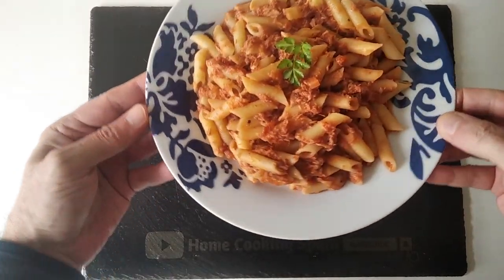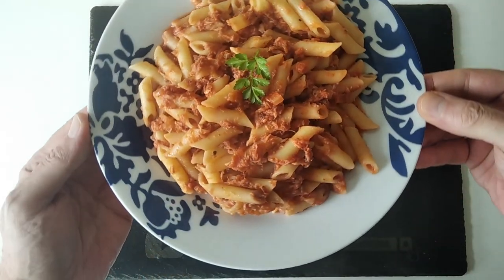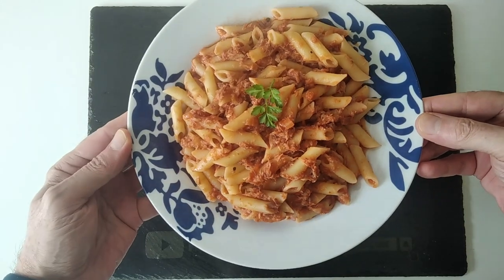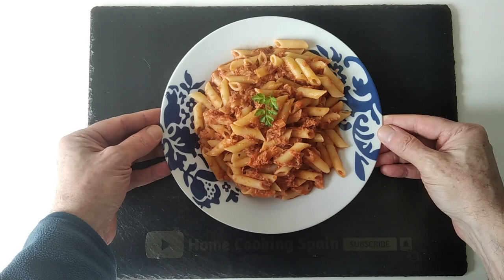And there we have it — a nice big filling tuna pasta cooked in about 15 minutes, more or less. Thank you very much for watching, and goodbye.